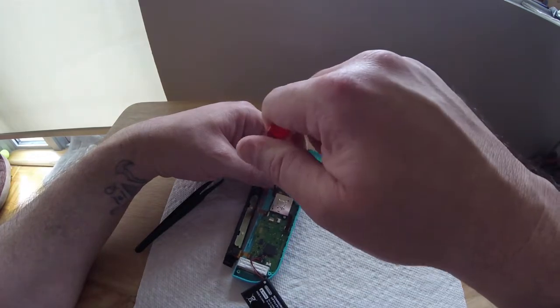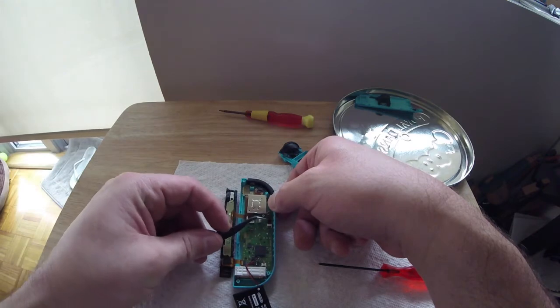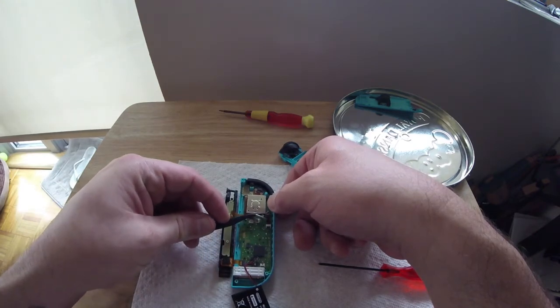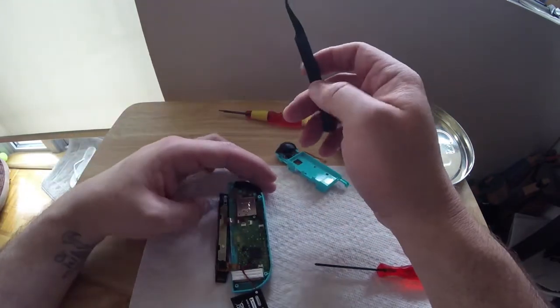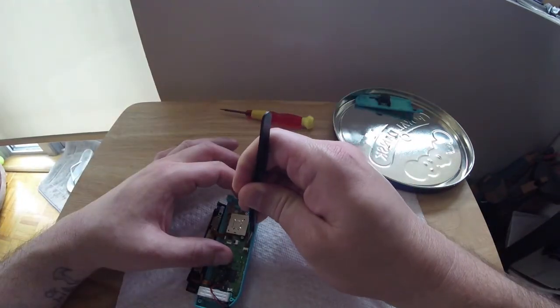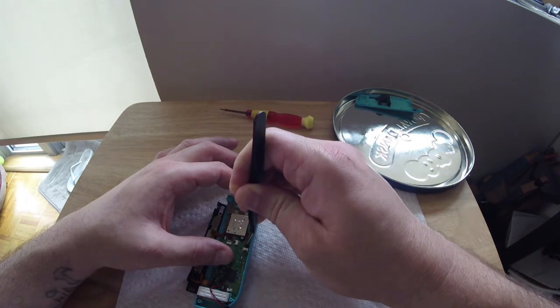This is where things get a bit more tricky, because putting the ribbons back into place is a lot more involved than taking them out. This joystick ribbon is definitely the hardest of the bunch. Just take your time, find an angle that works for you, and if you get frustrated, take a little break — it's not going anywhere.